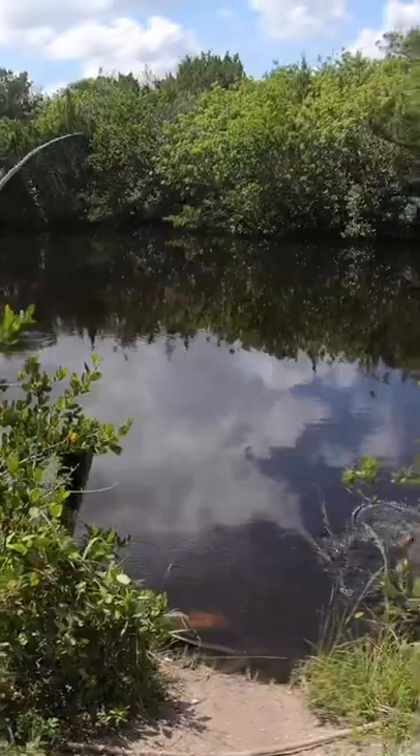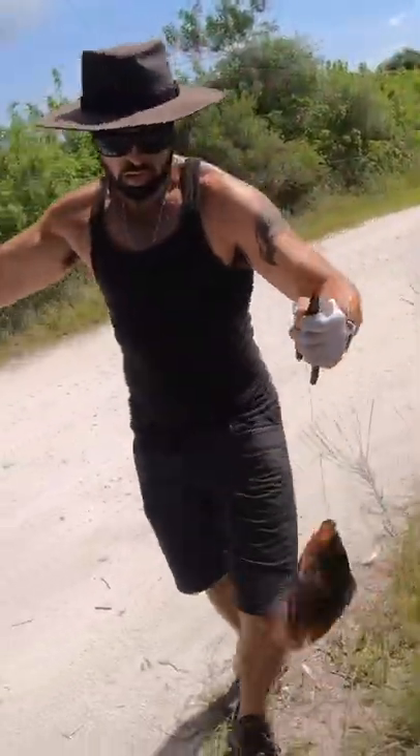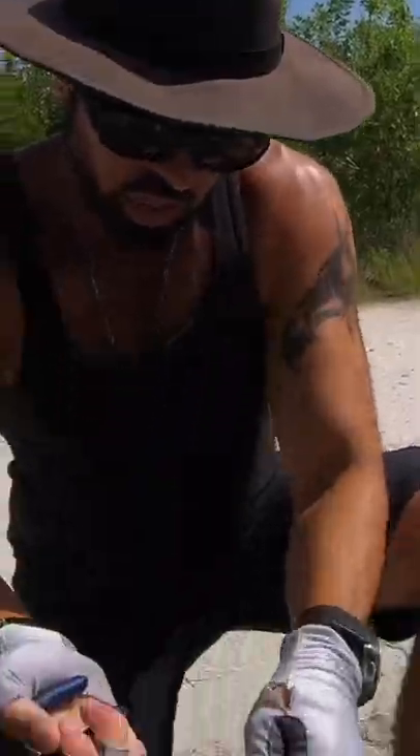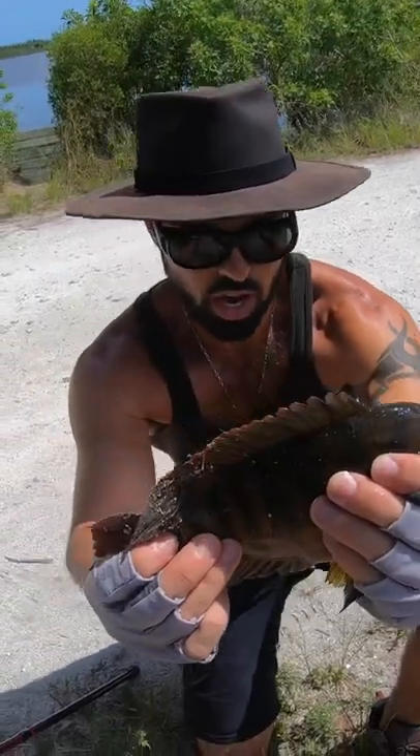Got him! Look at the size of this one — holy man, look at the colors on this one. This is a beauty. First cast! Look at that beauty right there.